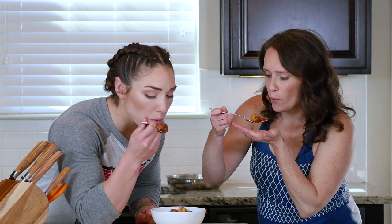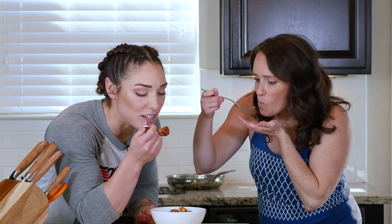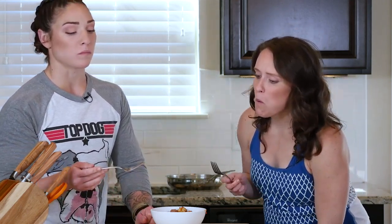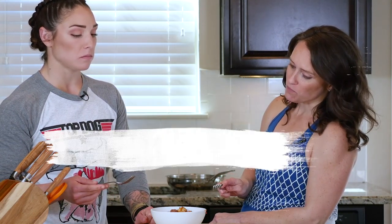Fresh out of the oven. Yes! Don't harm yourself. Very good. I would probably still add a little salt personally, but otherwise it's good.